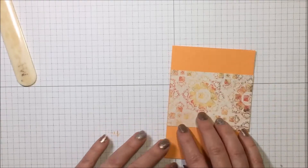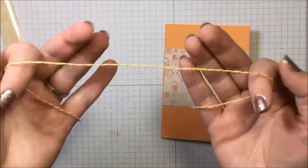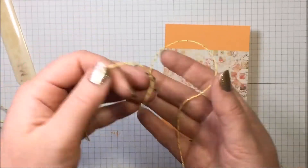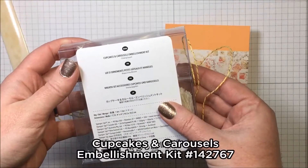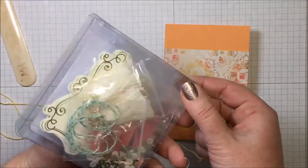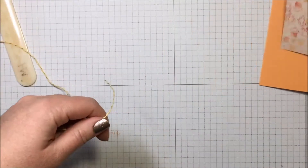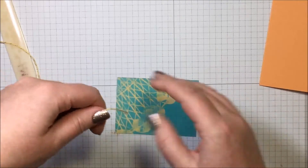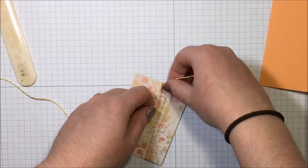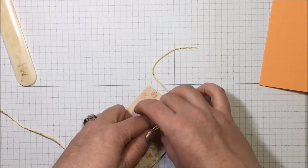I have a piece of gorgeous baker's twine with gold thread running through it. This is from the Cupcakes and Carousels Embellishments Kit from the occasions catalog — so many wonderful things in here, it's so adorable. I'm going to start by wrapping this around my designer series paper and leave myself enough to tie a bow and a knot.